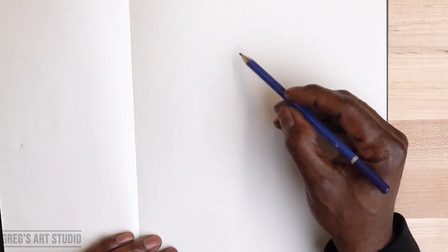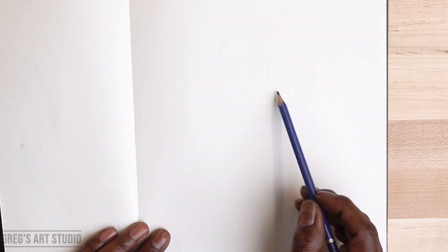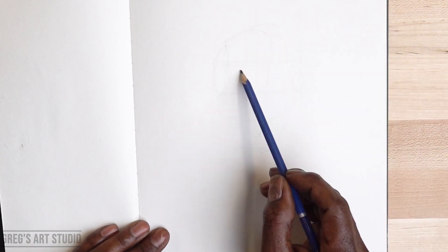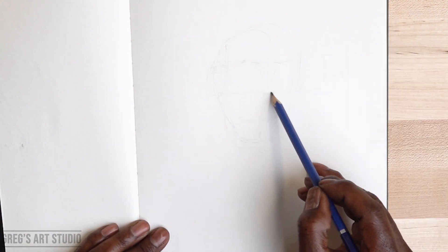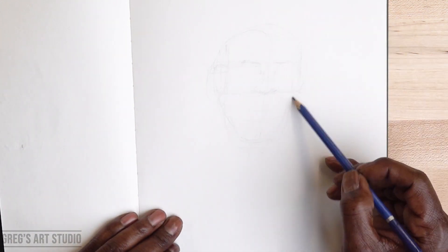Hello everyone, this is Greg from Greg's Art Studio. Today I'm drawing John Amos. I am using the Andrew Loomis method. I'm drawing a circle and filling in the face of John Amos.